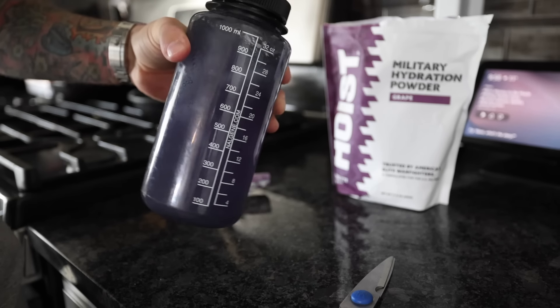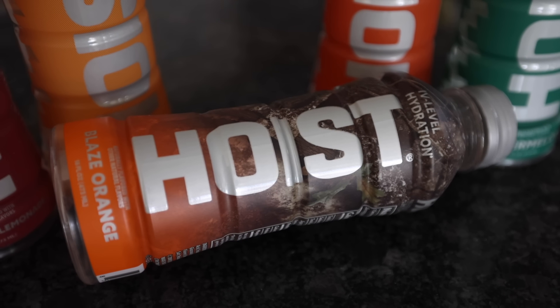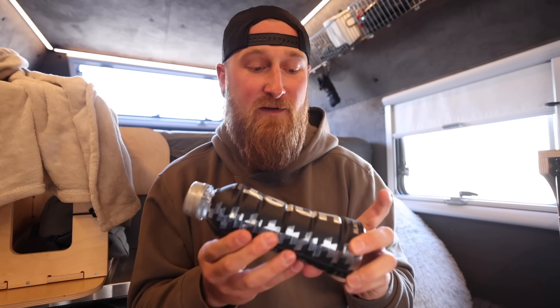Most recently Hoist collaborated with Realtree, so they have a new blaze orange colorway. It's the same great flavor of orange that you guys may have tried in the past, but they have a refreshed look with the Realtree camo up top. So for any hunters out there, this is going to be right up your alley. And last but not least, there is a new flavor — I have been putting off trying this flavor because I wanted to give you guys my impression on video.